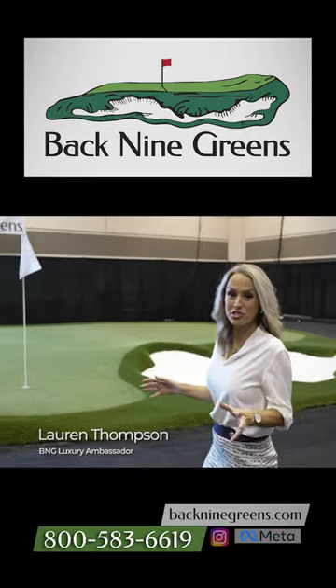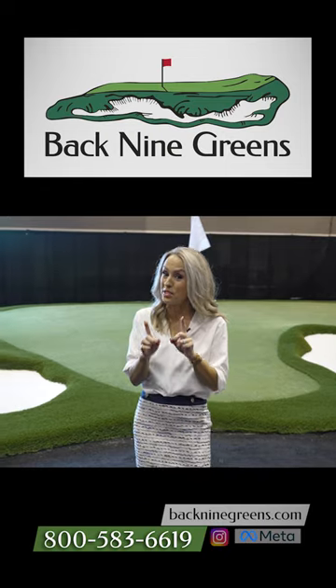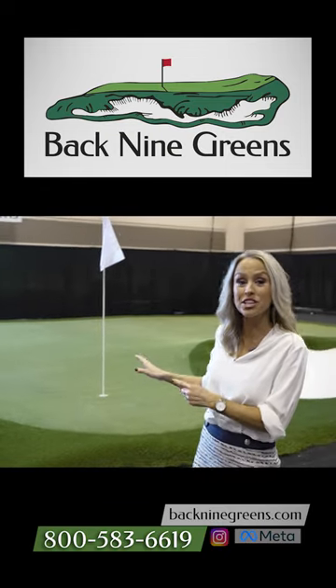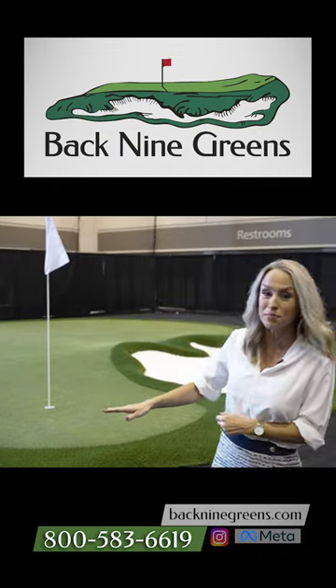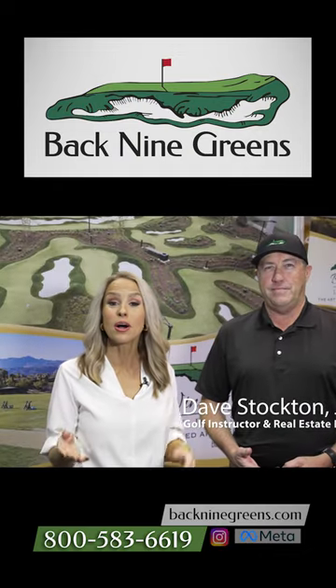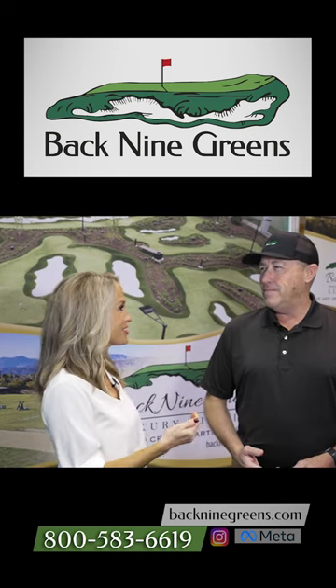When people are looking for an artificial turf putting green, they want it to feel as real as possible. You would be so impressed with the materials that BAC9 Greens is able to use — not just for the putting surfaces and chipping areas, but for their bunkers. No better person to talk to you about BAC9 Greens than a former Tour pro himself, Dave Stockton Jr.